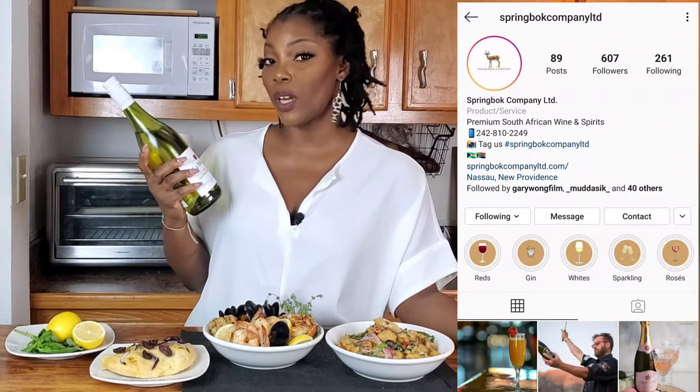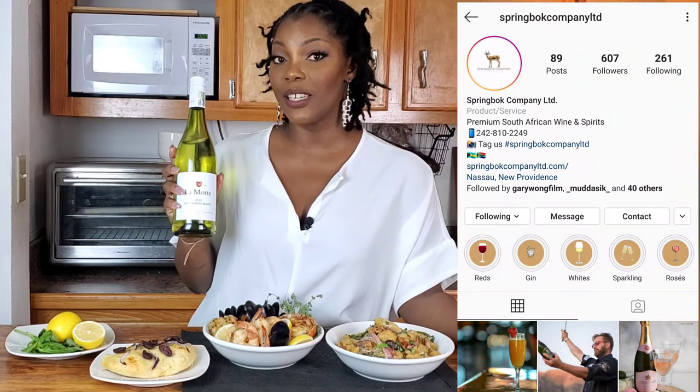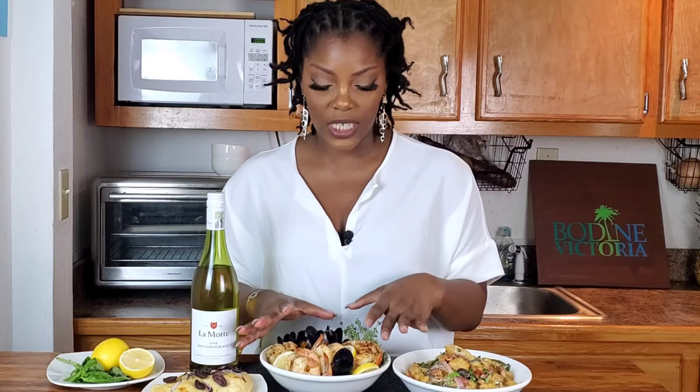The wine is from Springbok Company Limited — La Motte 2019 Sauvignon Blanc. The rule of thumb when cooking with wine: if you wouldn't drink it, don't cook with it. This was perfect because the notes of pear and lime in it actually complement this dish so very well. When it comes to seafood, this is the one — if I like it and you like your wine with it, then you do you and I'll do me.